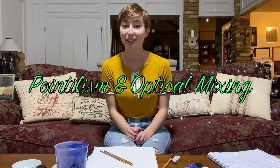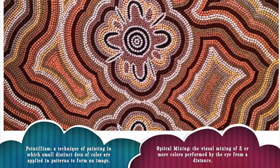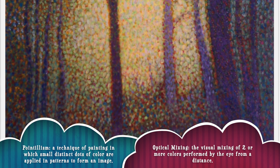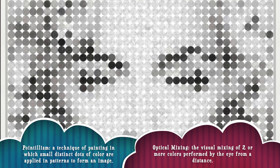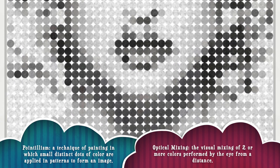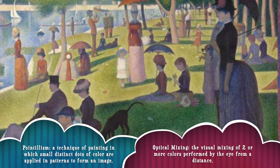Good morning my lovely learners. Yesterday I introduced you to pointillism and optical mixing, and today we will be experimenting with both of those. Just as a reminder, pointillism is a technique of painting in which small distinct dots of color are applied in patterns to form an image, and optical mixing is the visual mixing of two or more colors performed by the eye from a distance.